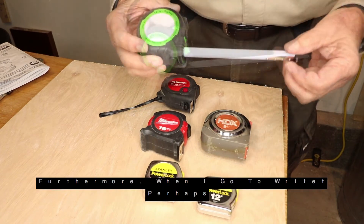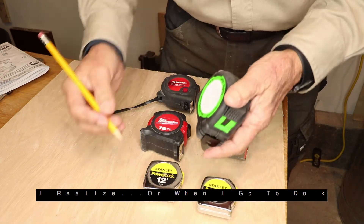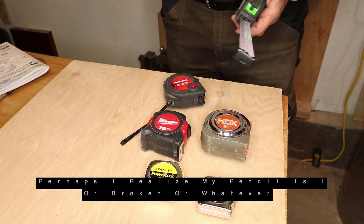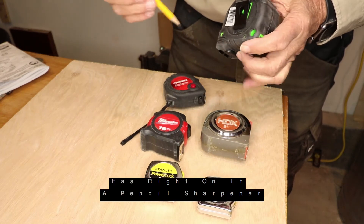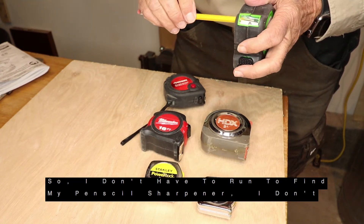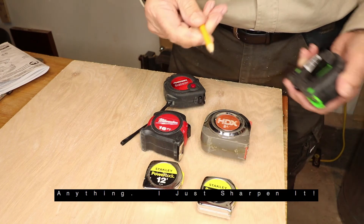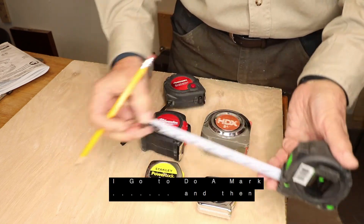And that's very erasable. Furthermore, when I go to do a mark, perhaps I realize that my pencil is dull or broken or whatever. So this little puppy has right on it a pencil sharpener. So I don't have to run find my pencil sharpener, I don't have to grab another pencil. I just sharpen it right there and I've got a nice fine line every time I go to do a mark.